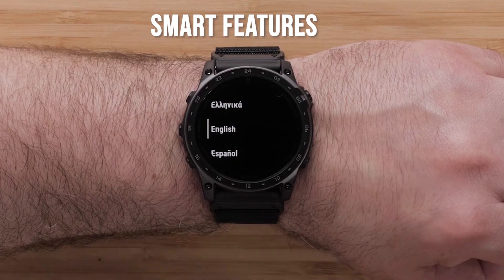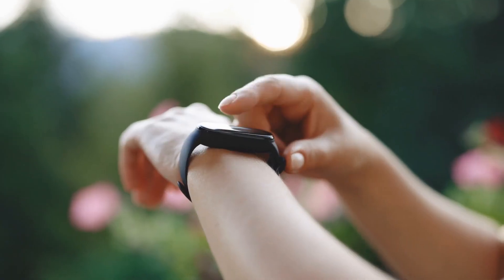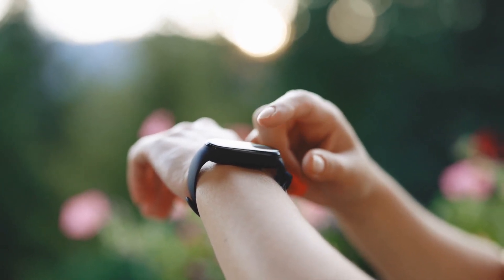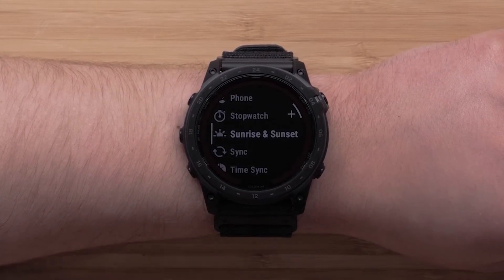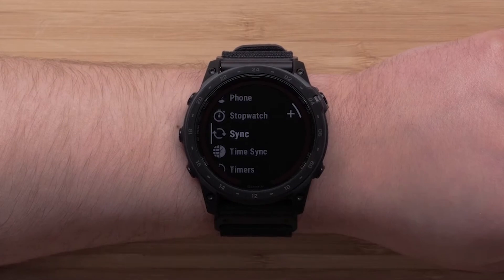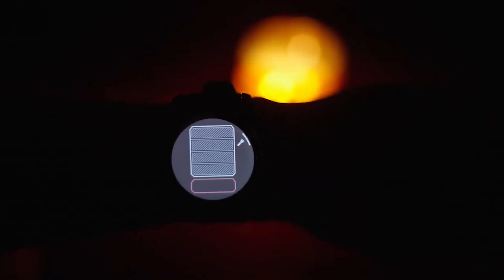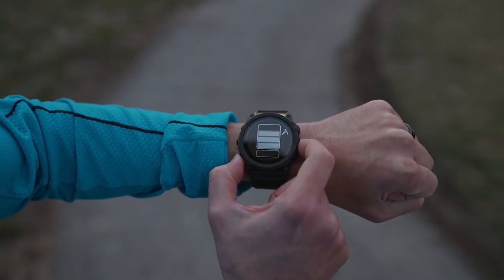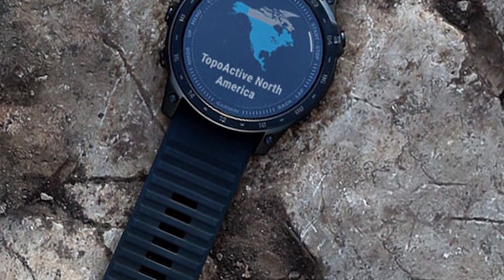The Tactic 7 Pro comes equipped with various smart features that enhance its usability, including smart notifications for calls, texts, and emails; music storage with compatibility for streaming services like Spotify; Garmin Pay for contactless payments; and incident detection and assistance features for safety during outdoor activities. These smart capabilities integrate seamlessly into daily life while adding layers of convenience during adventures. The ability to receive notifications without pulling out my phone was particularly useful when hiking or biking.